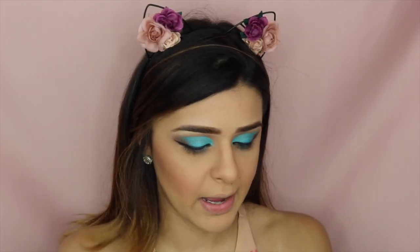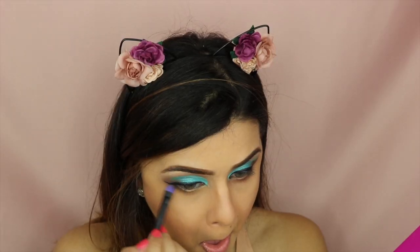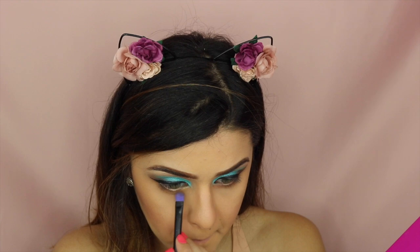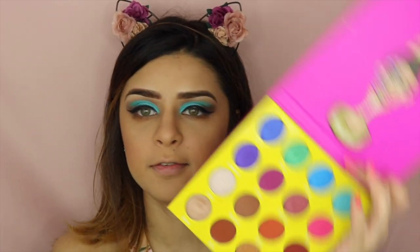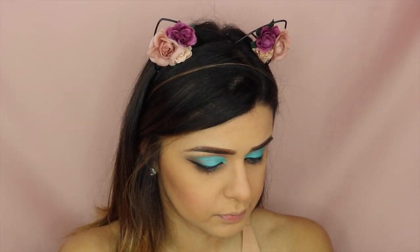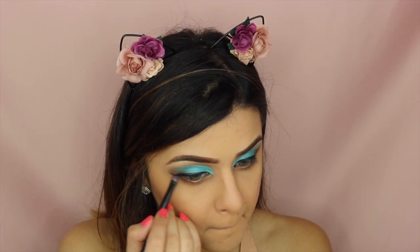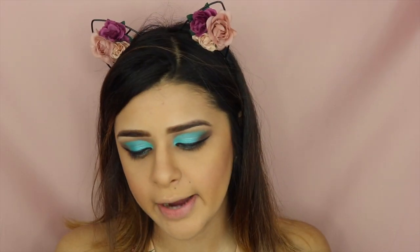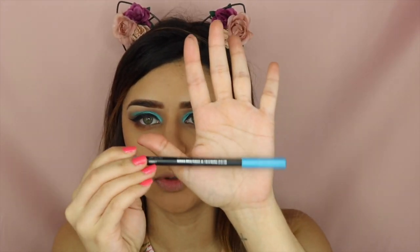After that, I'm going to finish off my eyes and I'm going to be using Rekina right here. Then to give it a little more depth, I'm going to be using this color right here on the corner. I'll be using this eyeliner from Wet n Wild and this is in the color Hyper Sky — this is a beautiful blue.